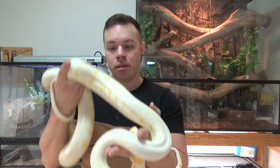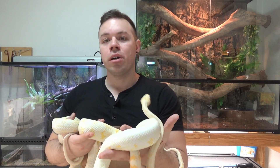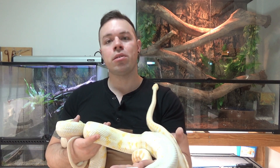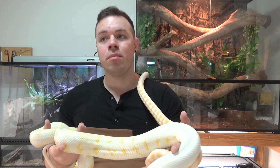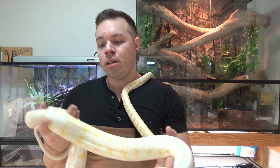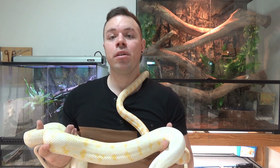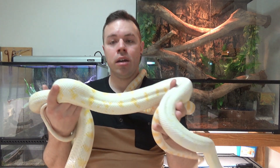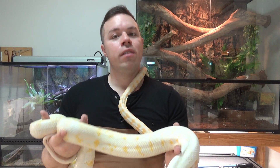As full grown adults like this female, you can feed them every two to three weeks. During the colder times of the year like winter, you can let them go even every four weeks because their metabolism has slowed down significantly. During the warmer times of the year, try to feed them at least every two weeks. Make sure they've fully passed their food through their system and pooped it out before you offer the next feed, as you can get issues with impaction and blockages if you're overfeeding your snake.